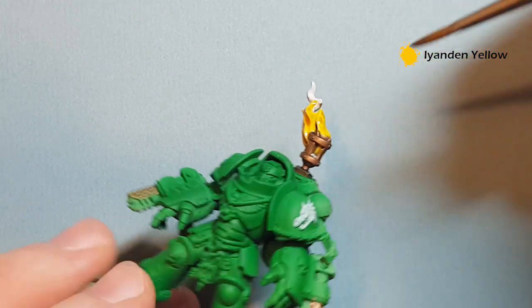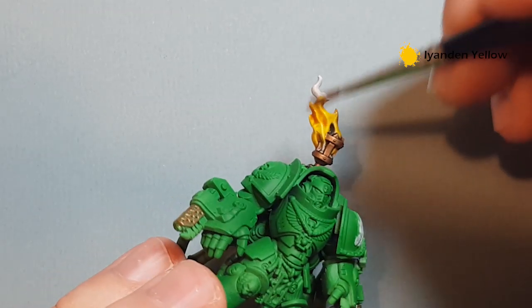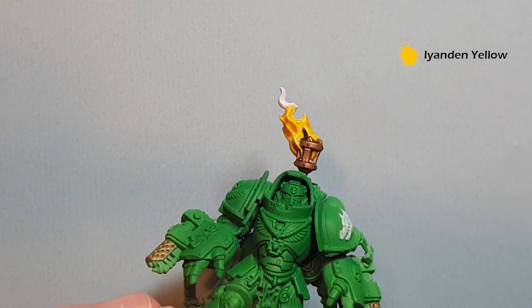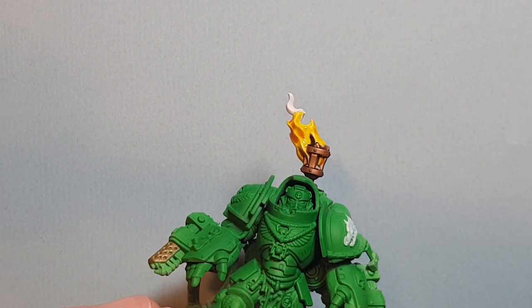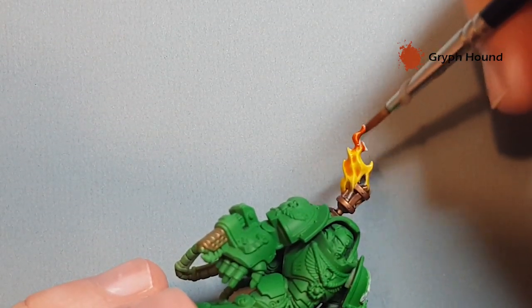Just make sure you've got it working all the way down and covered all the bits — it's a nice yellow base to start. Clean your brush off, and then we're going to take some Griffhound Orange contrast paint. With that, we're going to paint the top part of the flame.